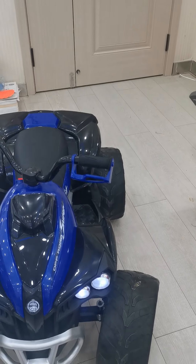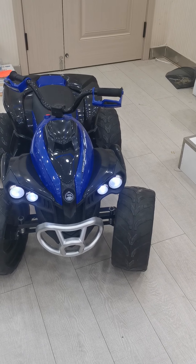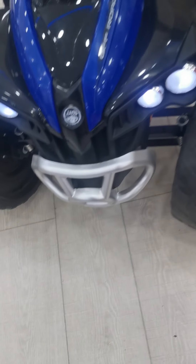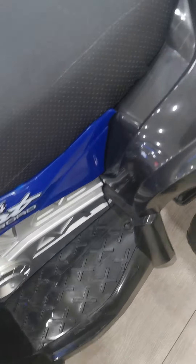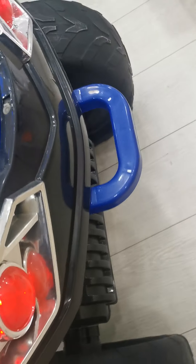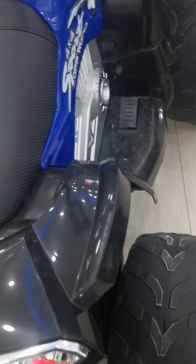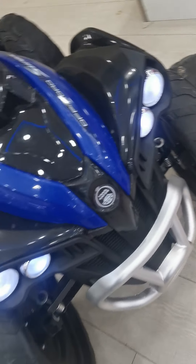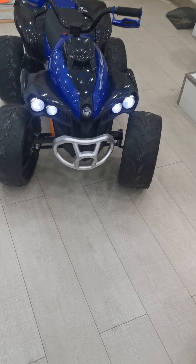Secondly, let's check the finish of this ATV car. Please follow my camera to check whether the finish is okay or not okay. The main thing is that this finish is okay.